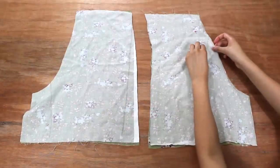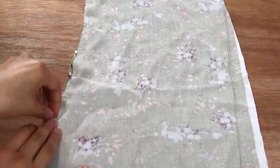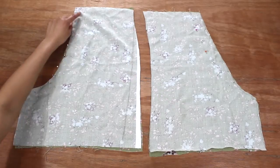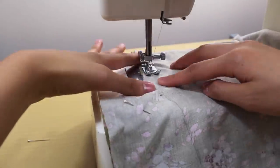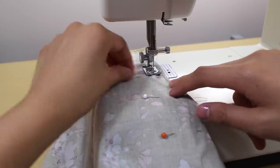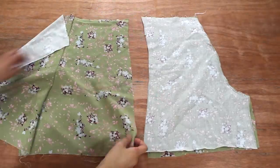The two front pieces are on the left and the two back pieces are on the right. Put pins along both curves to hold the pieces together, then take these to the sewing machine and sew along the two curves. I'm using a straight stitch, and though I didn't film it, I also went back in with a zigzag stitch.